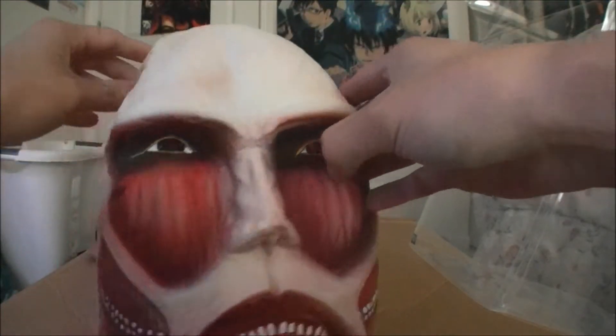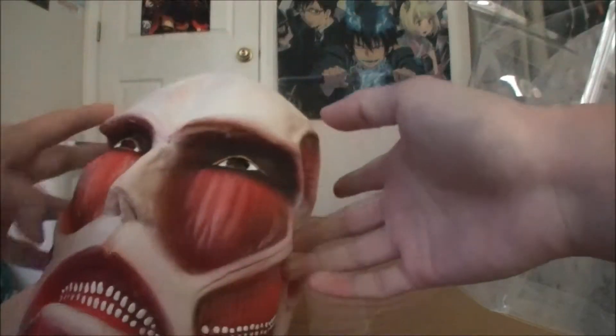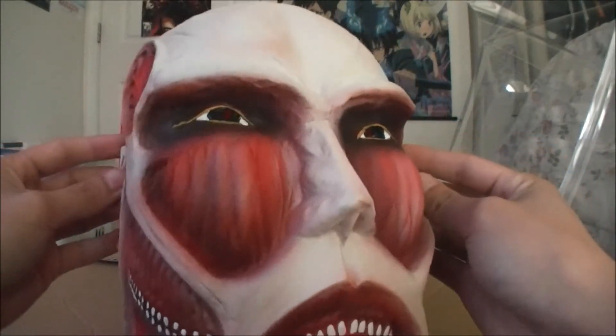I'll just do a quick 360 — there you go, nothing much else to see. And here's the inside, that's how you wear it. Kind of stinks in there once you put it on, and it's also very hard to see.